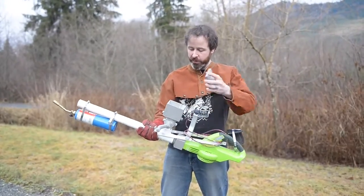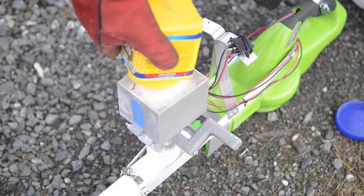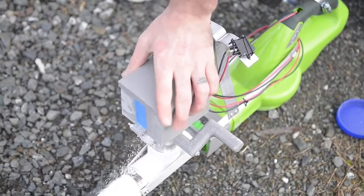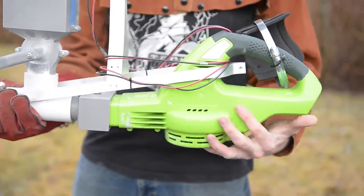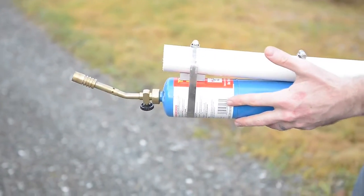It has a hopper into which you can put dried goods such as cornstarch or non-dairy creamer — like baking a cake. The back end is a leaf blower, which is battery powered. And then on the front end is a propane torch for ignition.